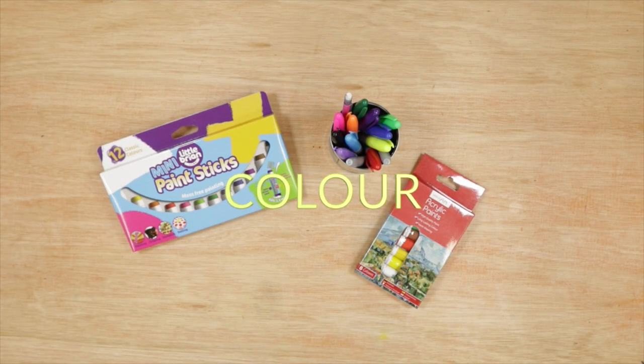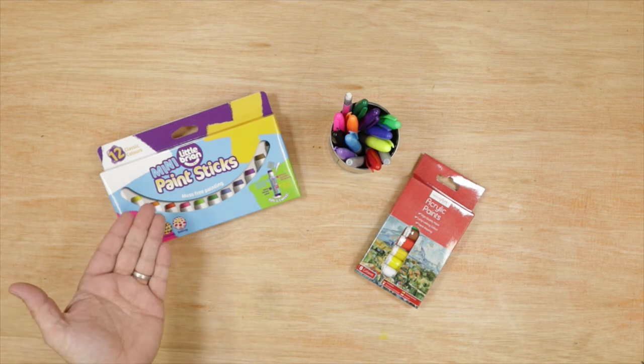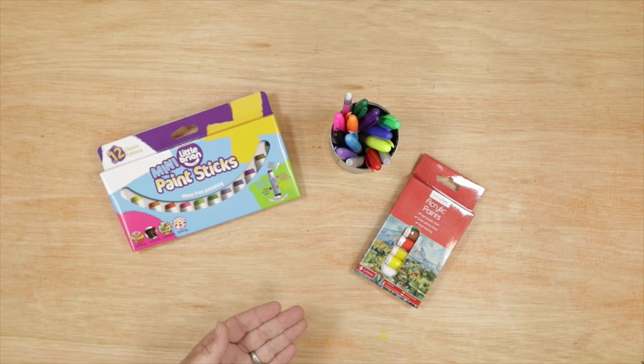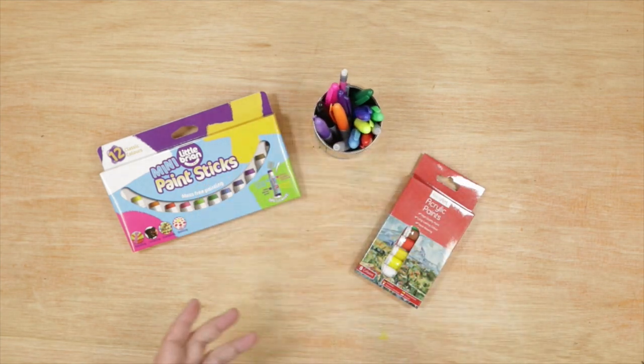If you want to add colour to your character, we highly recommend these Little Brian paint sticks — they're fab. Acrylic paints are brilliant too, or of course you can just use some Sharpies as well. So if you need any of these things, pause the video now and go and get them.